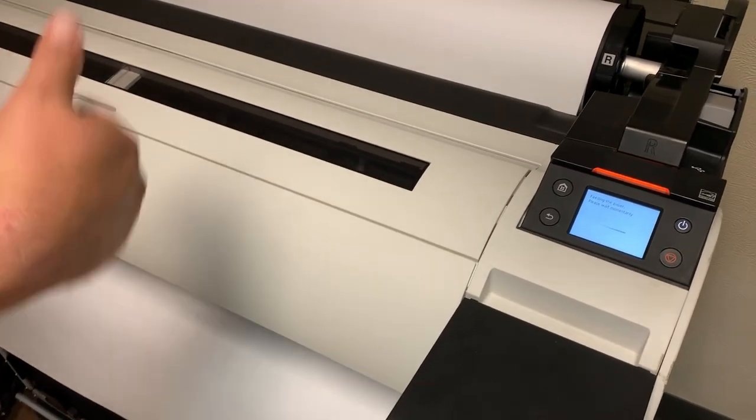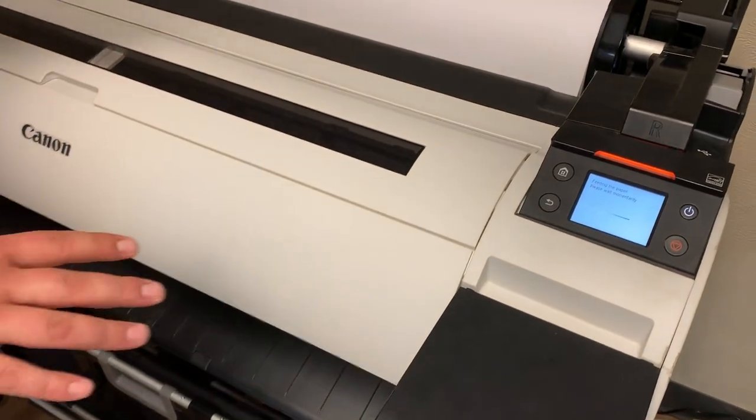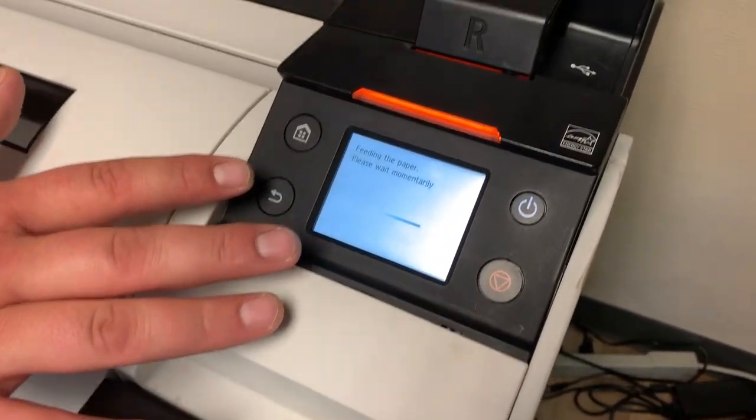The machine will bring the paper forward and back a few times — it's measuring to make sure that it's straight. As long as it's fed in straight, it will go to the ready screen on the machine.